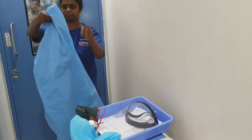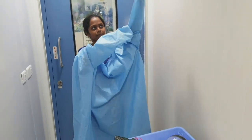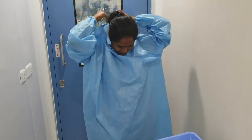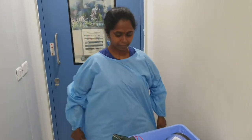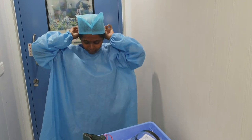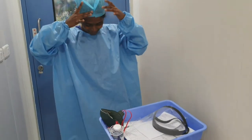This is a full-sleeved gown which is covering till your wrist. This is a full-sleeved gown and she is bare below elbows. She is wearing the crocs which are to protect her feet.